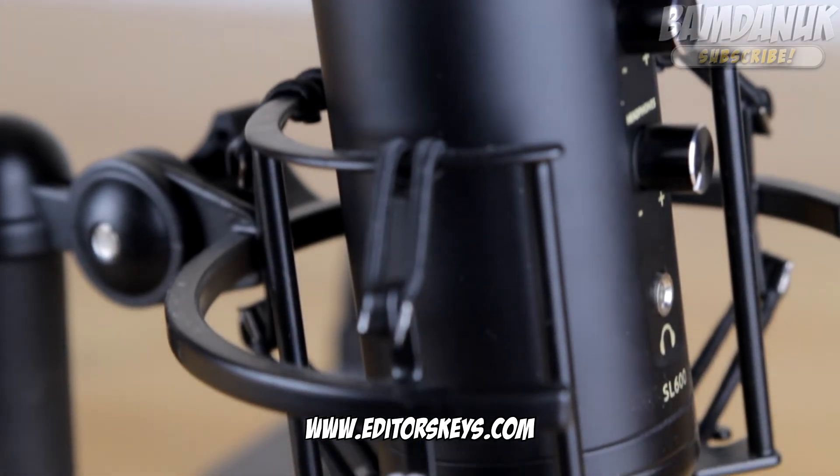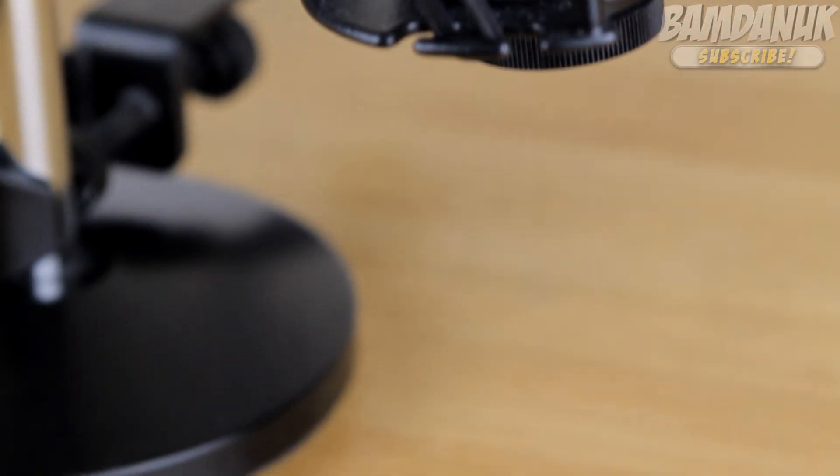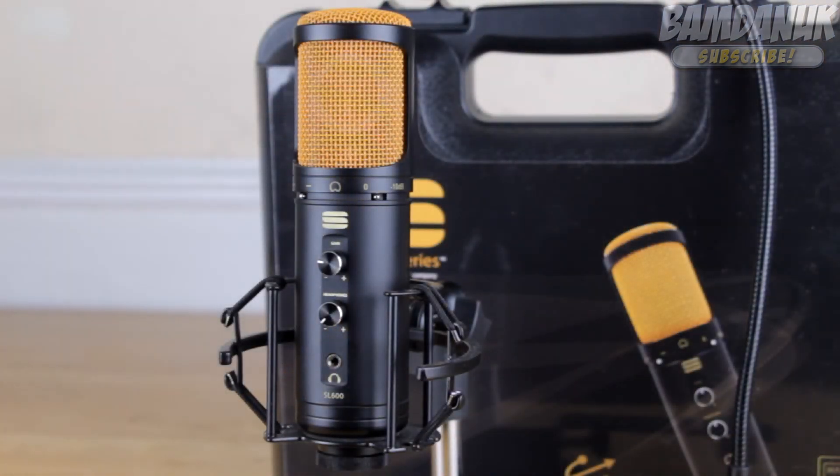I think the build quality on this — you just won't get better. It's a really, really strong device. And if you were to drop it, which I really hope you don't, I'm pretty sure it would probably survive that fall and you'd be able to continue using the microphone. And if not, I'm pretty sure Editors Keys' warranty has you covered. Thanks very much for watching this review, guys. This is Liam Banerique, and I'm out.